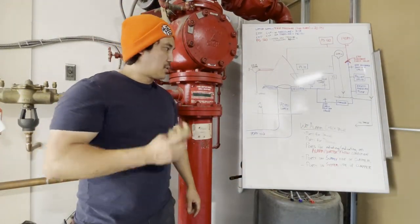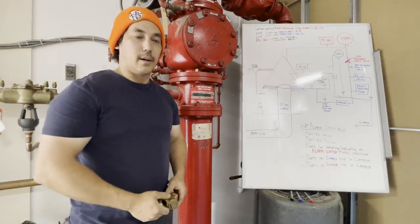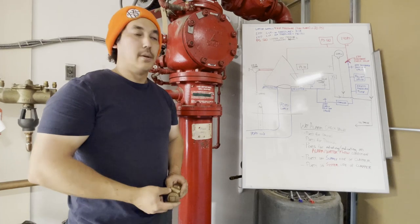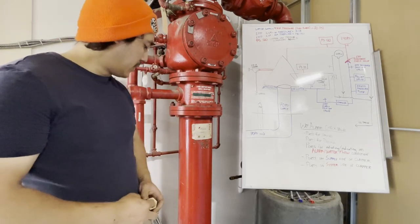Hey YouTube, I'm just going to be going over a basic wet alarm check valve today — how it works, what it does, what its functions are. We're going to get right into it.